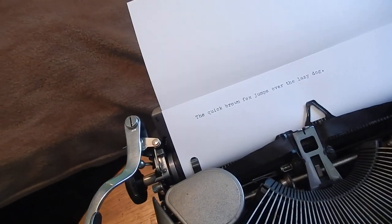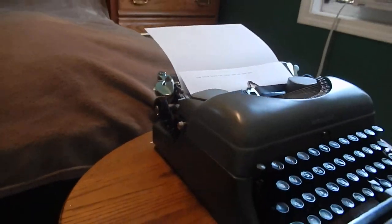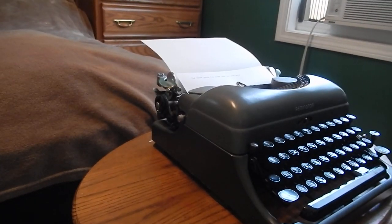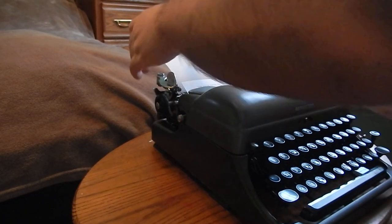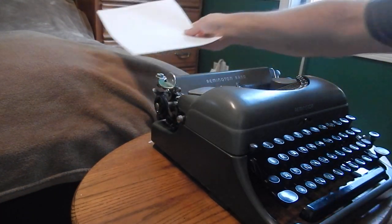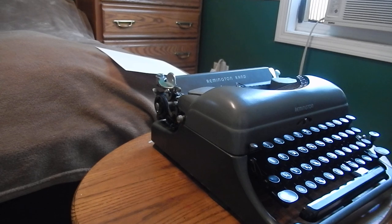There you go — types very well. The platen, as I said, is in very nice shape on this machine, so it grips the paper well, types very nicely, and it's pretty quiet when you compare it. That's my 1948 Remington Rand Deluxe Model 5 with a true settable tabulator.